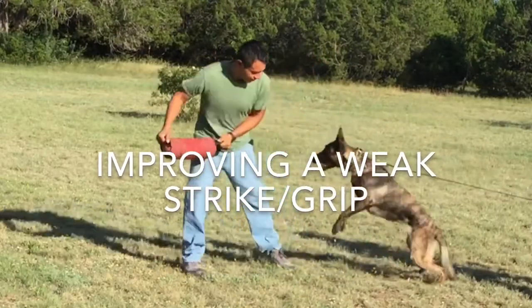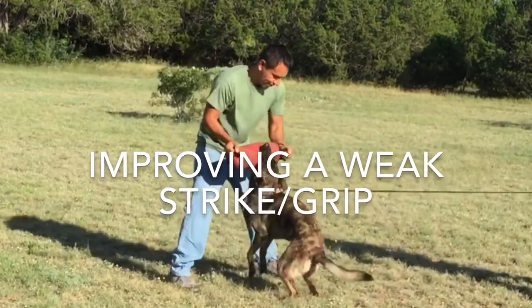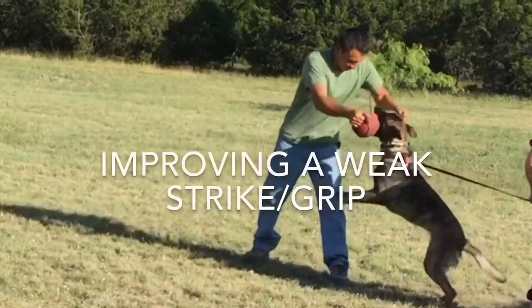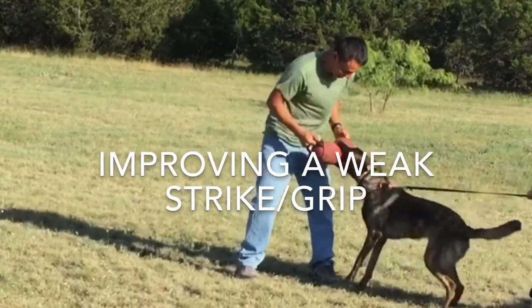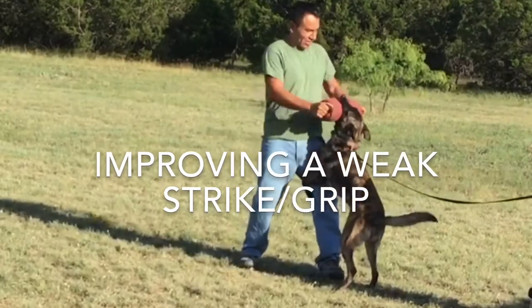In this short clip I'm going to show you how we go from a weak strike and grip to this in one session. You can see a little bit of a difference there.